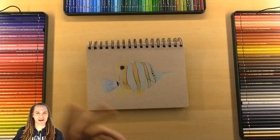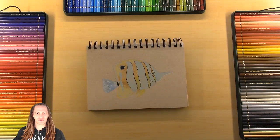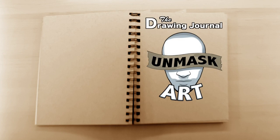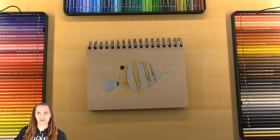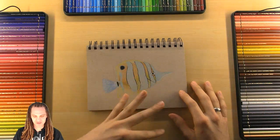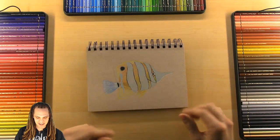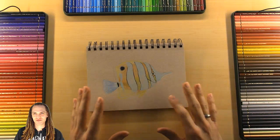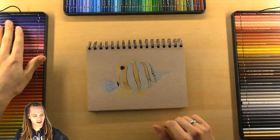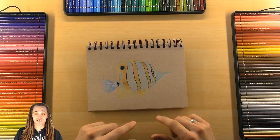Peace everyone, unmaskart here, welcome back to another drawing journal. As you can see I'm just going to be doodling this little tropical fish, so let's get right into it. I didn't really have much planned for this live stream — as you can tell by the title, I'm just going to be doodling a little bit and playing around with some bright colors on this toned tan sketchbook.